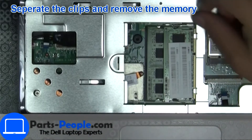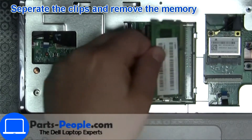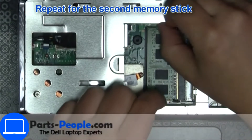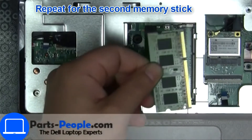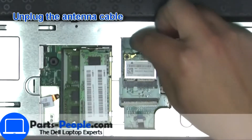Then separate clips and remove memory. Then unscrew and disconnect wireless card.